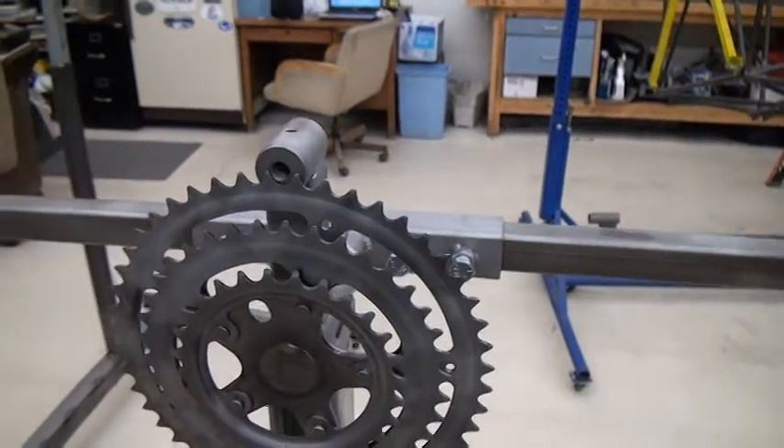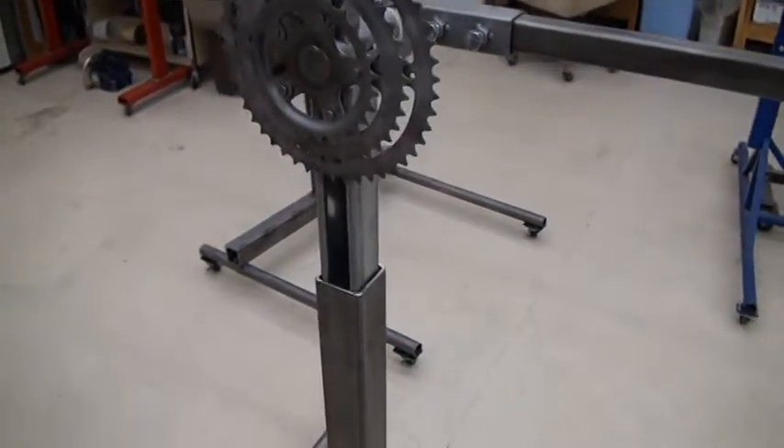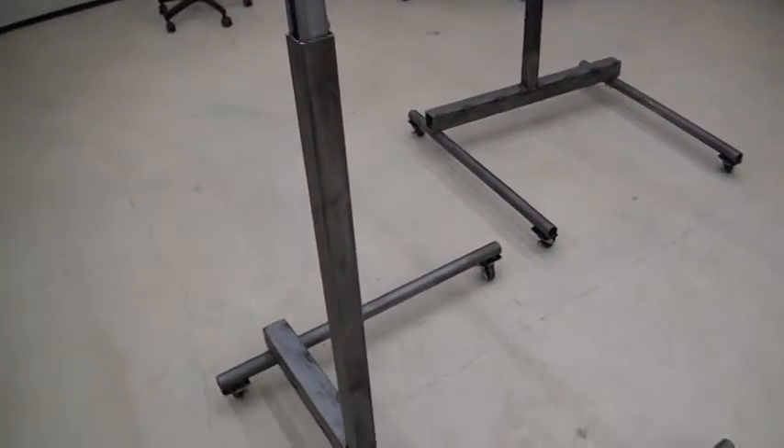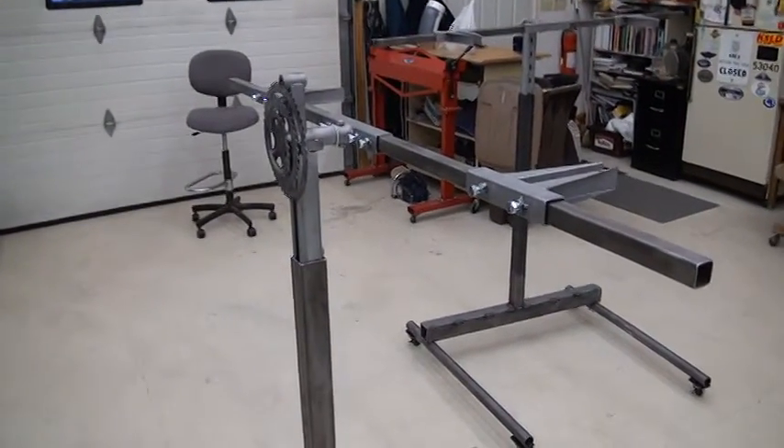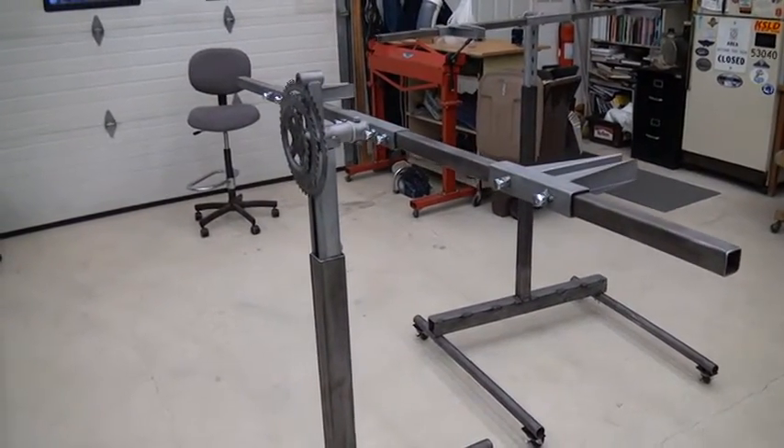Anyway, that's my idea for wing stands. It's not a unique design — other people manufacture these — but shipping to Alaska is expensive and prohibitive, so we do the best we can.